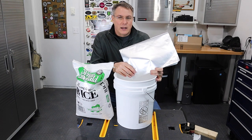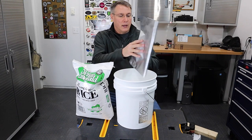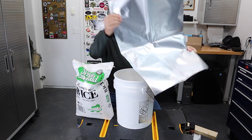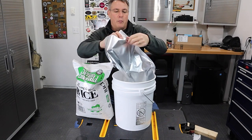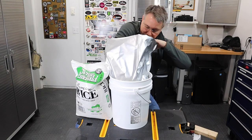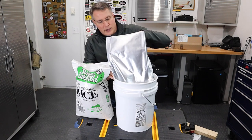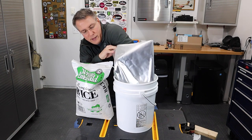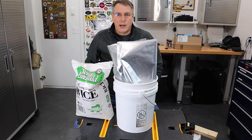The Mylar bags come in a pack of 10 and come with oxygen absorbers as well. The first thing I'm going to do is line this pail with the bag and open it up. There's plenty of room — you can see how it comes out of the bucket all the way down to the bottom. We'll cut open this rice and get it in the bag.